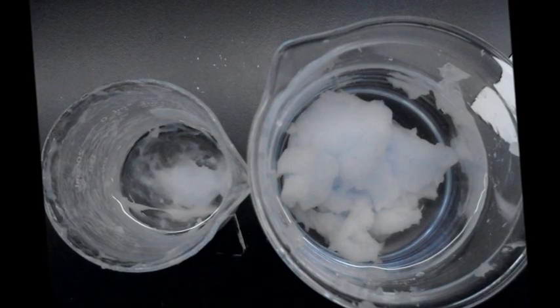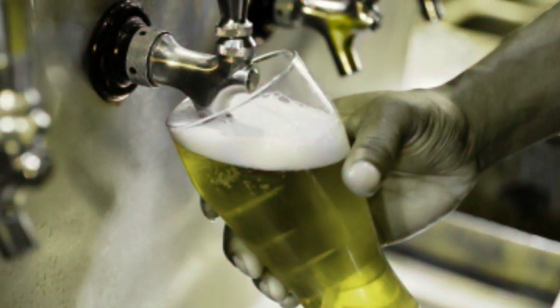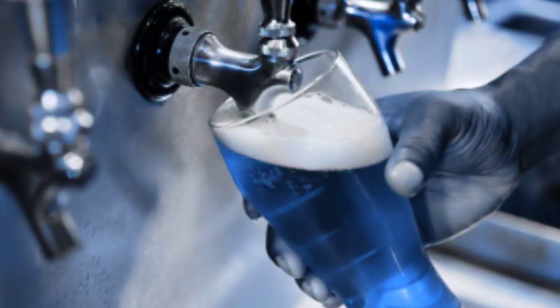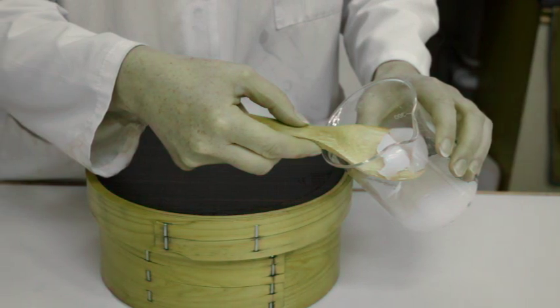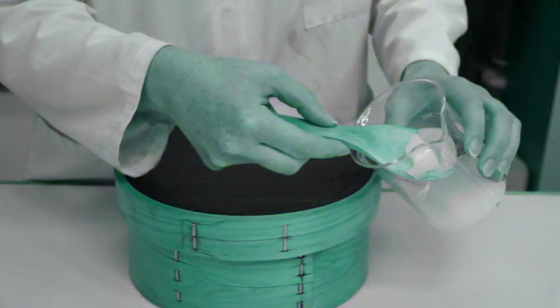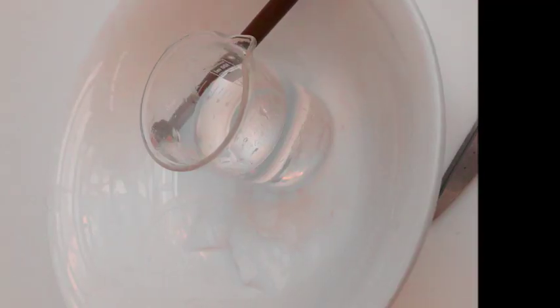Remove from heat and pour deionized water at an angle, like you might pour a bit of beer, to cover the paste. If the paste separates in the water, you may need to put it back on heat. Allow to cool and strain to the desired viscosity.